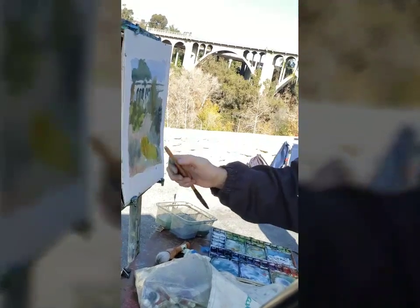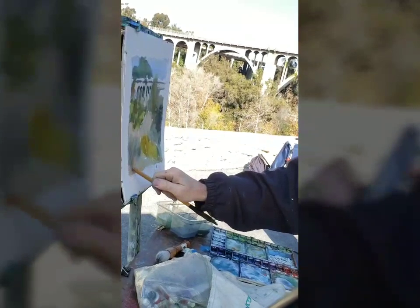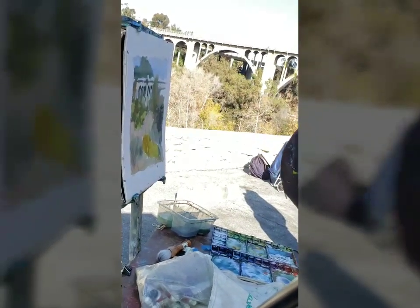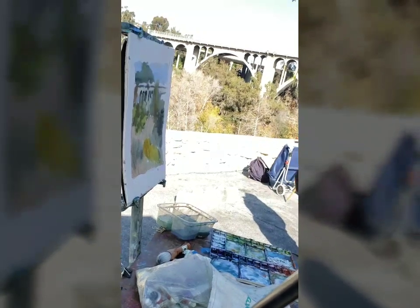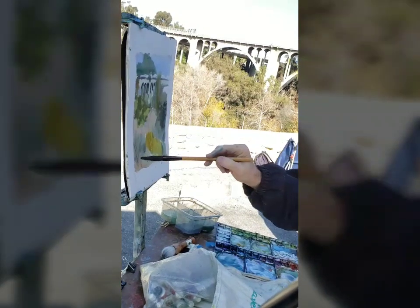Does it get dark because you just kind of roughed up the paper? Is that why it gets dark? Because the paint there is not dark. Well, the paint leaks back into the light part and you just rip it. That's probably what makes it concentrated.